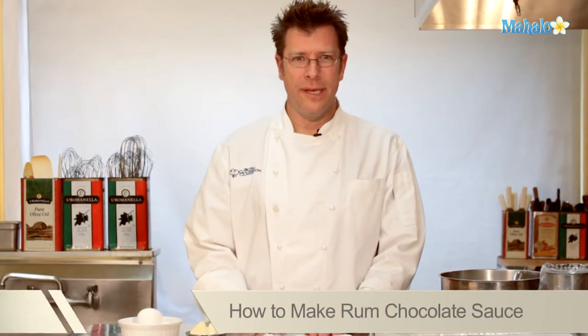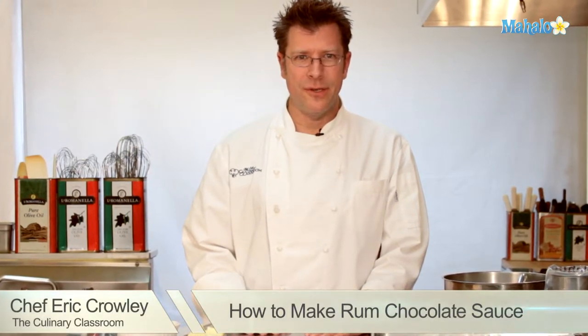Welcome! I'm Chef Eric Crowley, owner of the Culinary Classroom in Los Angeles, and today we are going to make a rum chocolate sauce. Let's get started.